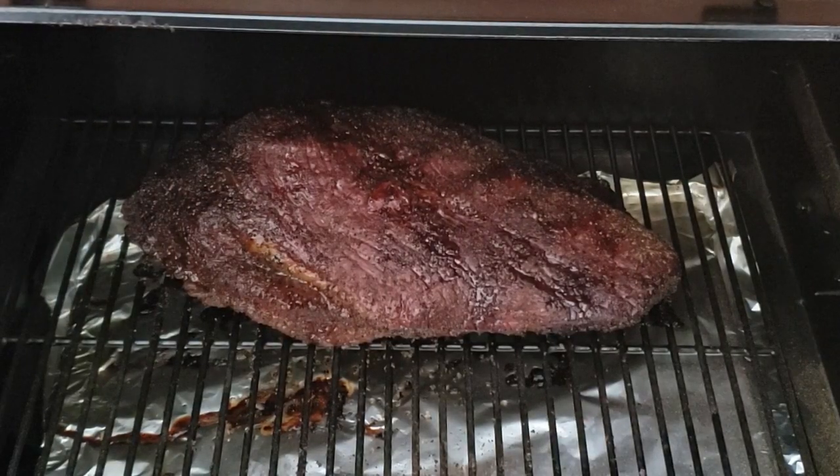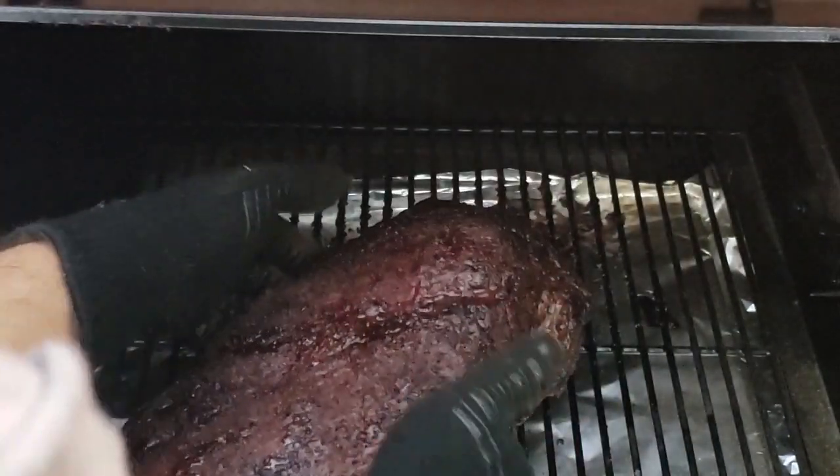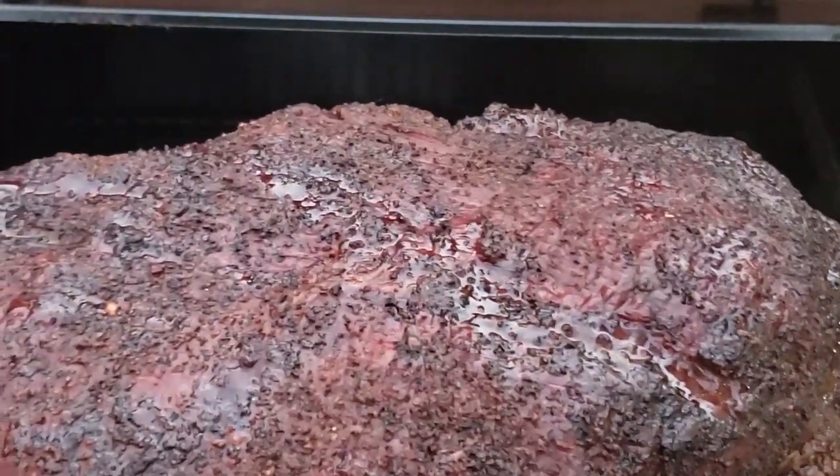At the ten-hour mark it has hit a really nice color, and I know that wrapping it in foil now won't dissolve the bark because it's really firmed and set up. Important point: if you're smoking with a select brisket, always wrap at exactly 165 degrees no matter what the color looks like, because taking a select brisket up to 180 degrees will dry it out. A select brisket needs all the help it can get and sometimes you have to sacrifice bark formation to get a juicy brisket. But with a choice or prime brisket, taking it up to 170–180 is not going to matter.